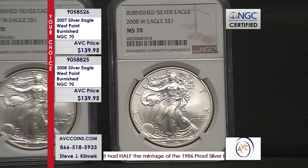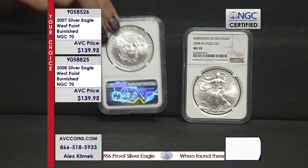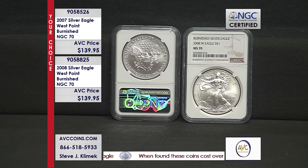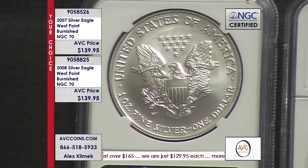So it gives them this satiny appeal on the overall coin, obverse and reverse. It's kind of like paint — that might be the best analogy. The gloss is the proof, the flat is your regular uncirculated, and the satin is that mixture in between. It's a nice look and a nice feel. And the reverse has that West Point mint mark, right there just above the word 'fine' at about 7 o'clock.